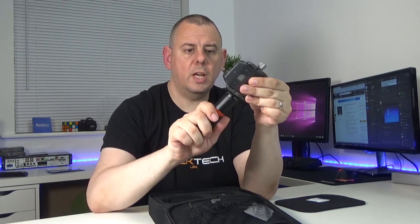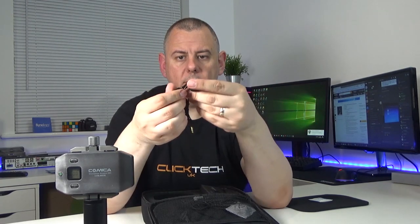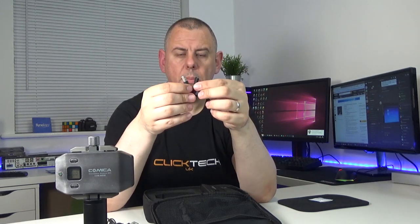Then we have the receiver, which has some threads on it that simply screw onto the handle or indeed onto any tripod. And then you have the transmitter, which has a clip on the back - presumably so you can clip it onto your clothes. Also in here you get the microphone which has a little crocodile clip to attach to your clothes and quite a lengthy cable. You also get a dead cat windshield pop filter, the cable to run from the receiver to your phone, and a single micro USB cable.